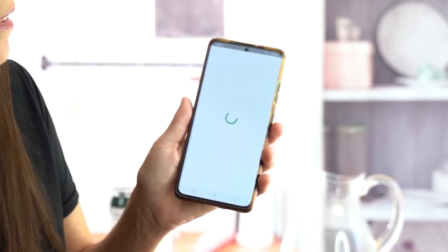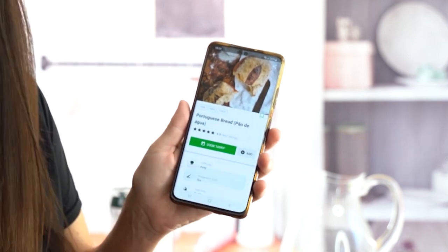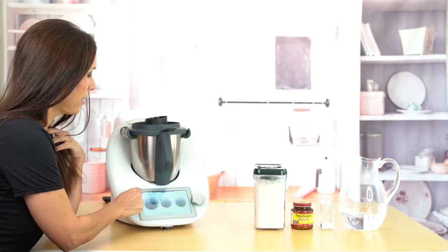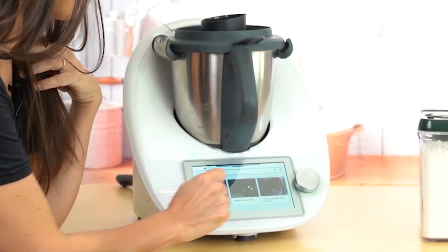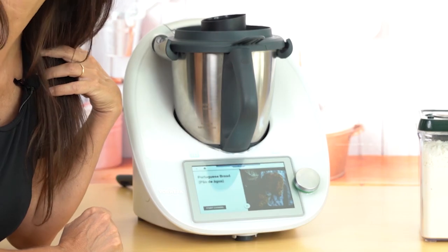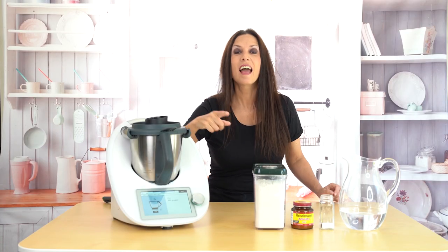We're going to go to Cookidoo and choose the bread we want to make — Portuguese bread — and say 'Cook today.' Now it's going to be in my calendar and waiting for me in the Thermomix. Then we come to 'My Week' and the recipes for the day are waiting. Here's the bread — I'm going to click and say 'Start Cooking.'